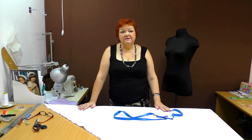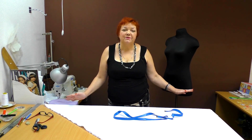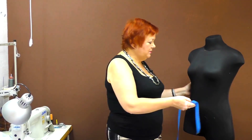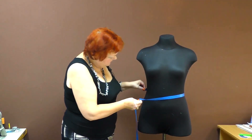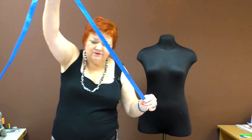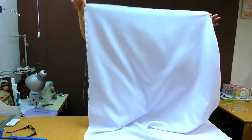If you want to know how to make two or three circle skirts, write in the comments and I'll show you. They are very nice. I'll make a skirt for this dummy — its waist is 76 cm.